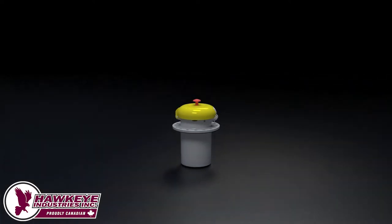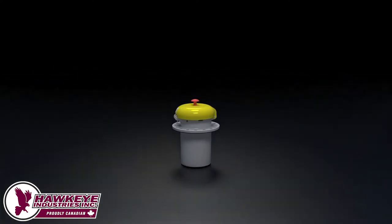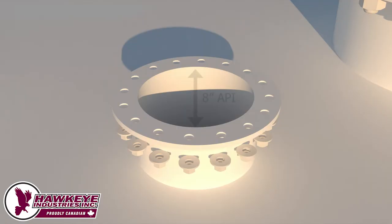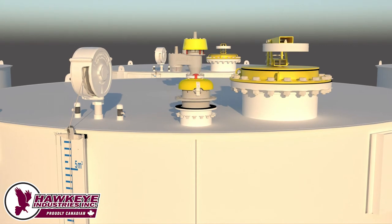Before ordering a Series 4000 Barshawk, it is important to consider the different mounting options available. A Barshawk requires a 16-bolt 8-inch API connection. This tank has a true 8-inch API connection elevated from the roof via a nozzle. In this case, there is no need for additional hardware. Simply place the base gasket provided with the Barshawk on top of the flange and bolt the Barshawk onto the spool.